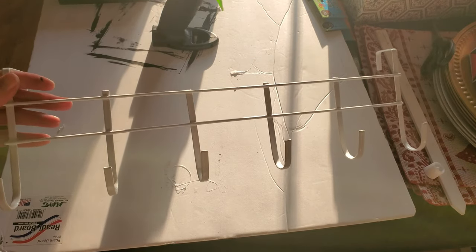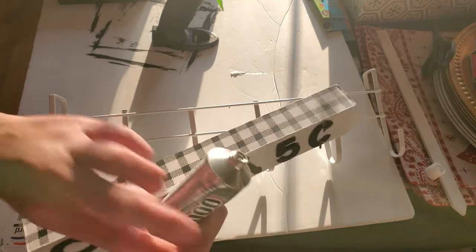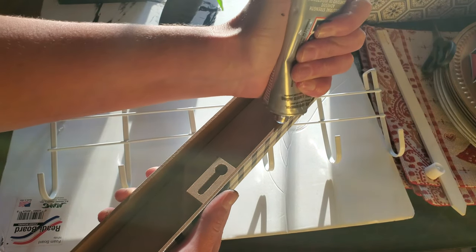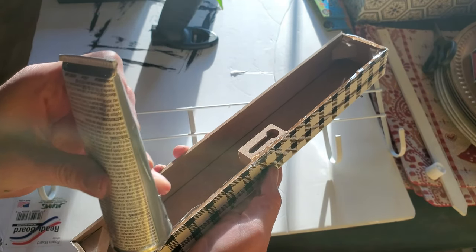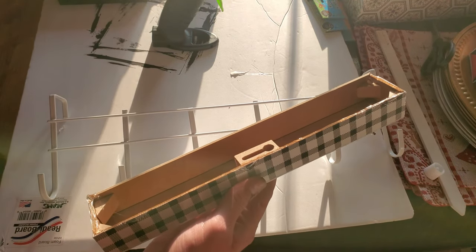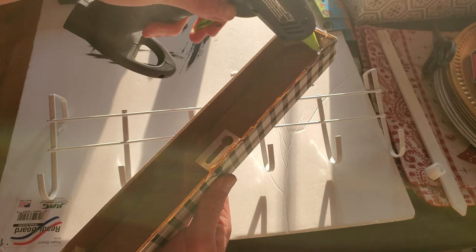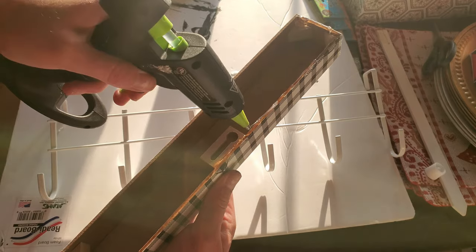Next I took this over-the-door hanging hooks from the Dollar Tree and using my E6000 glue I just applied a line of glue on the sides of the sign and on the top, then went over that same strip of E6000 with my hot glue gun. I like using both because the E6000 is a more permanent bond and the hot glue is a more instant bond, so it won't slide around while I'm waiting for the E6000 to cure.